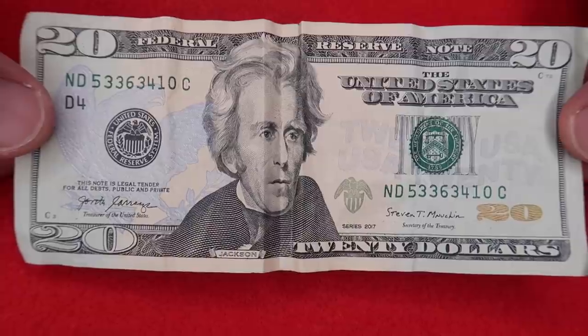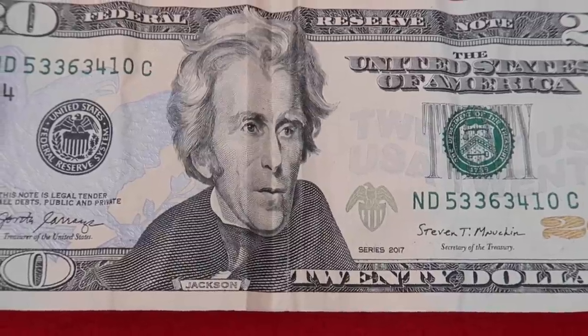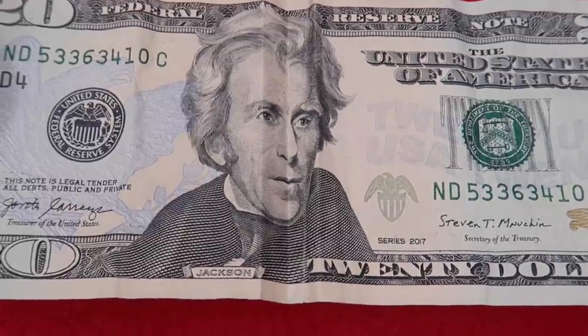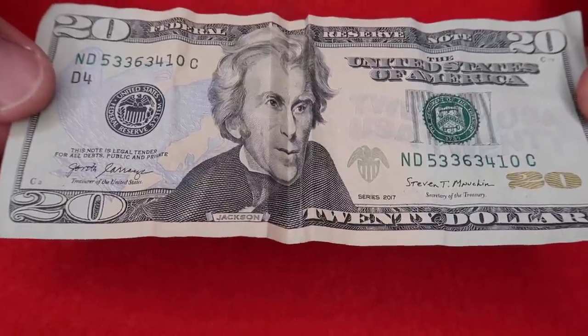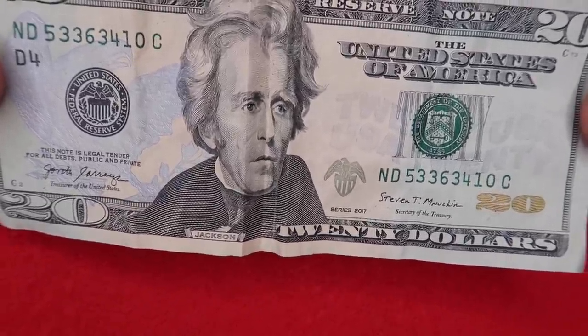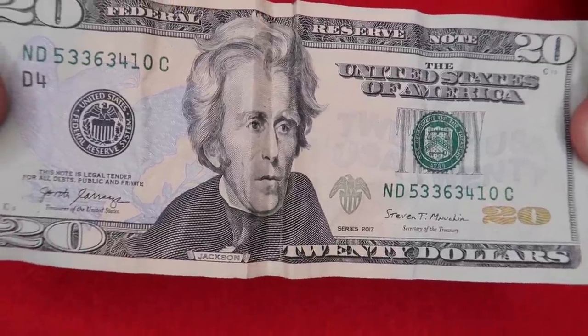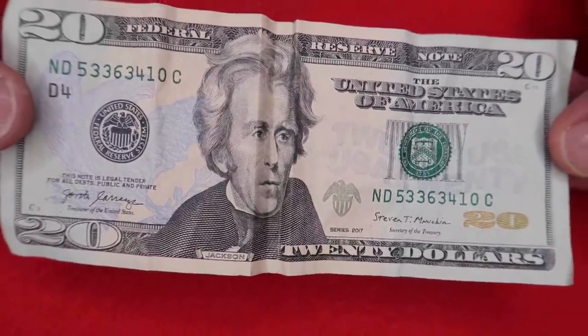Here's a cool money trick you can do at home with a $20 bill. Watch this — you can just make the president on the bill smile just like that. Look, he's happy. Now watch, he can also become sad. Look — he's sad. And of course you can make him just go back to normal. Stay tuned for the secret coming up next.